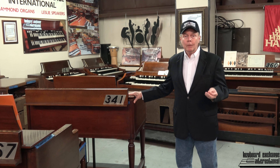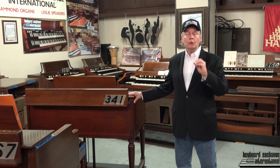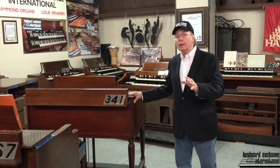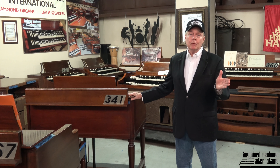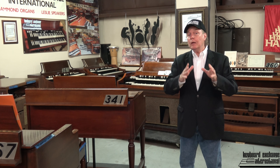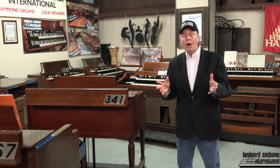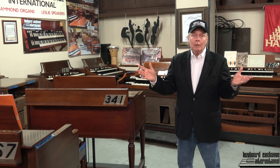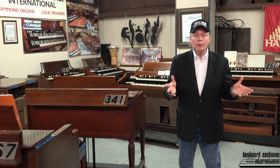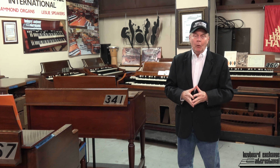We're going to have a video made of it very soon. We have decided to do a new rent-to-own program. This will eliminate the need for a large down payment. You can rent the organ, pay for delivery, pay for the pickup if we have to pick it up, if you decide not to exercise your option to purchase. You get to try the organ out for a year or two before you make up your mind. If you don't want to buy it, we'll just pick it up. Or you can apply the money you've put in toward a different model — a C3 or an A100. There's a lot of flexibility.